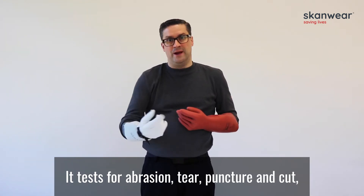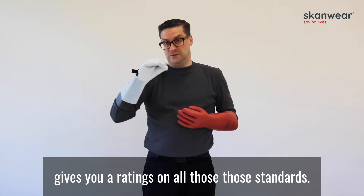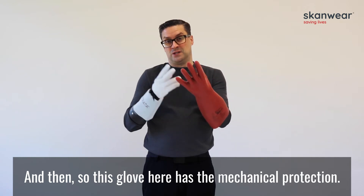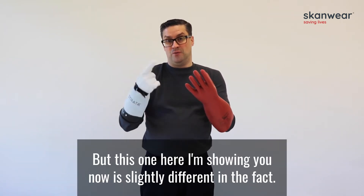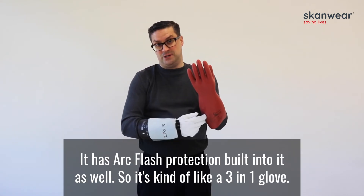EN388 tests for abrasion, tear, puncture and cut, and gives you different ratings on all those standards. So this glove here has the mechanical protection, and it also has the insulating protection. But this one I'm showing you now is slightly different in that it has arc flash protection built into it as well.